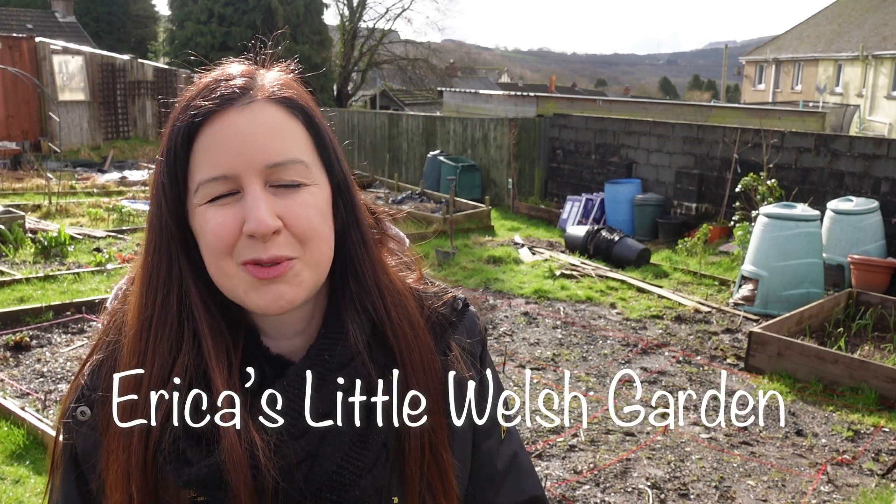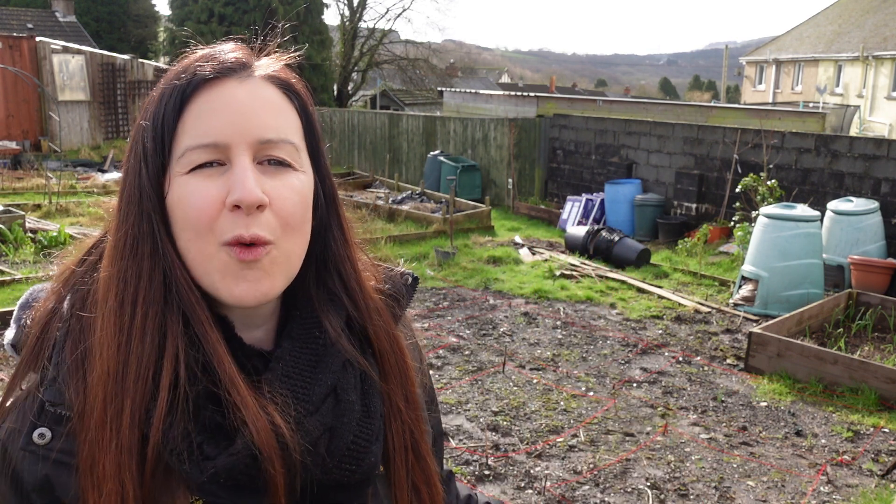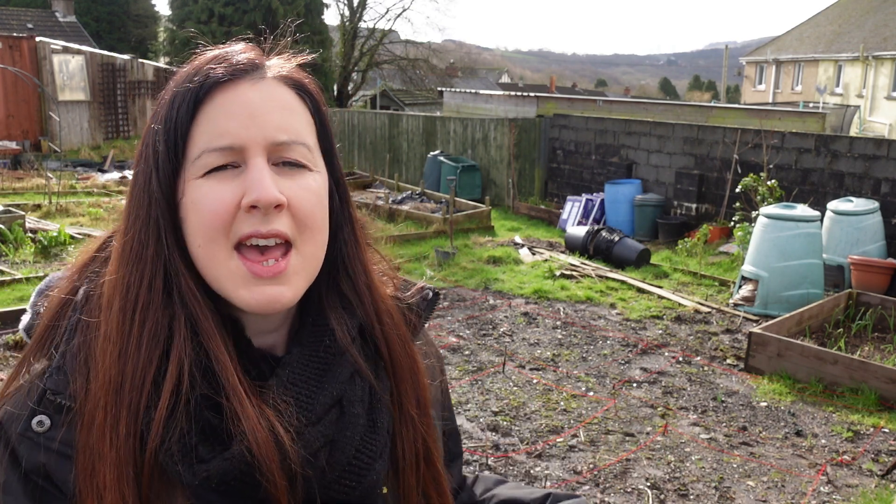Hello, welcome back to Erika Sitter Welsh Garden. Thank you so much for joining me today. As you can see, I am down at the allotment and it's the most beautiful day today. I'm not actually going to be doing any work on this plot today though, because despite the beautiful weather, we have had constant rain for up to two weeks now, so the ground is absolutely sodden. There are a few weeds coming through as well, but I think I'm just going to leave it until I can actually start walking on it.